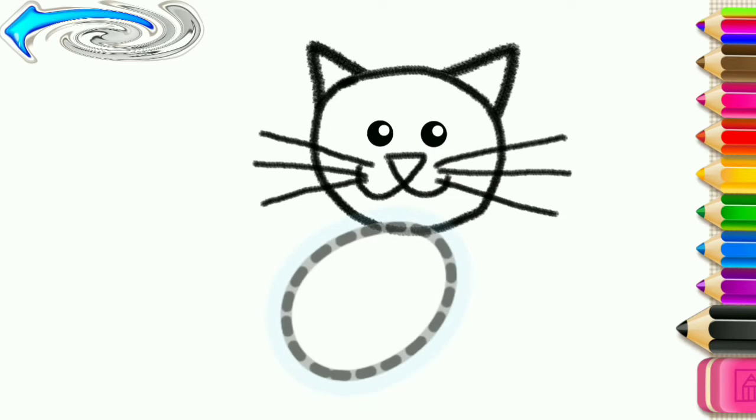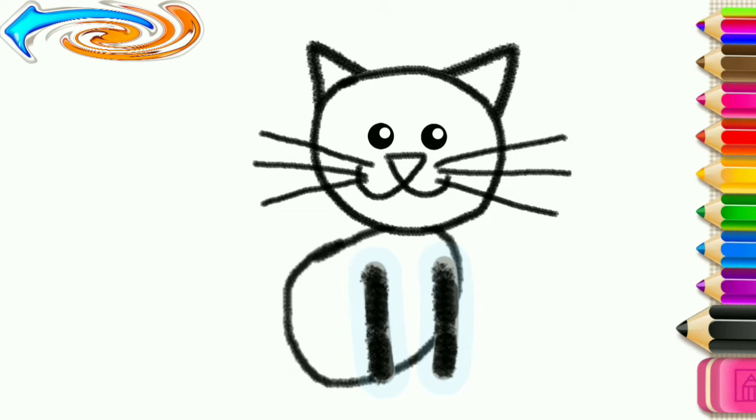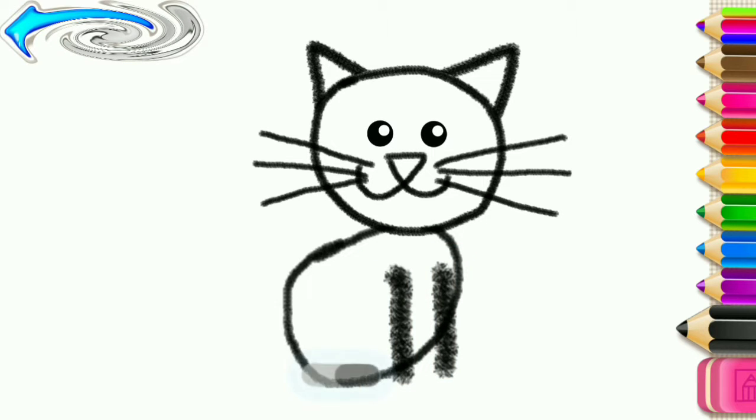Now, draw its oval body. Excellent! Draw the front paws — two straight lines. And a rear paw.